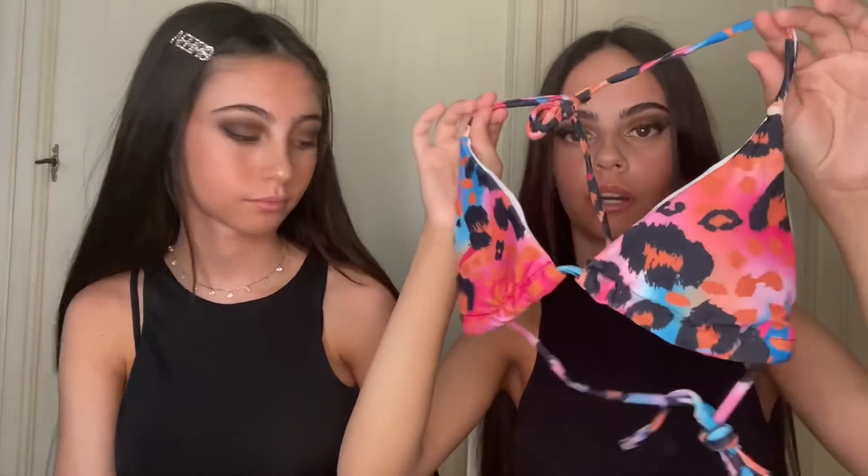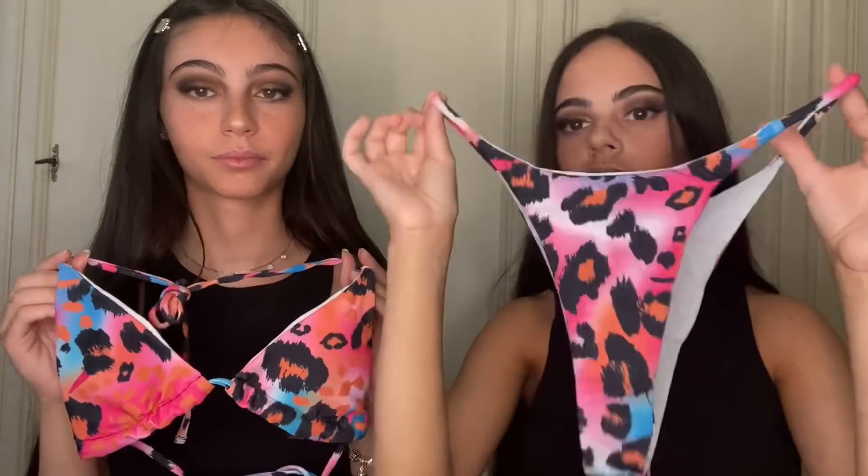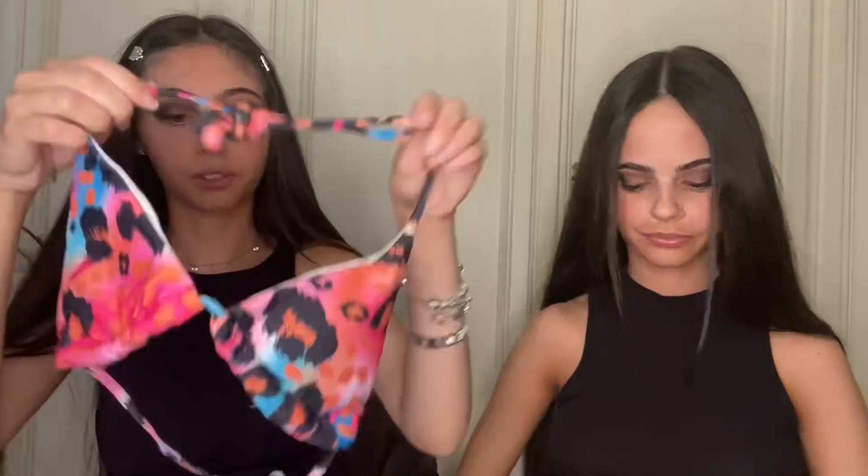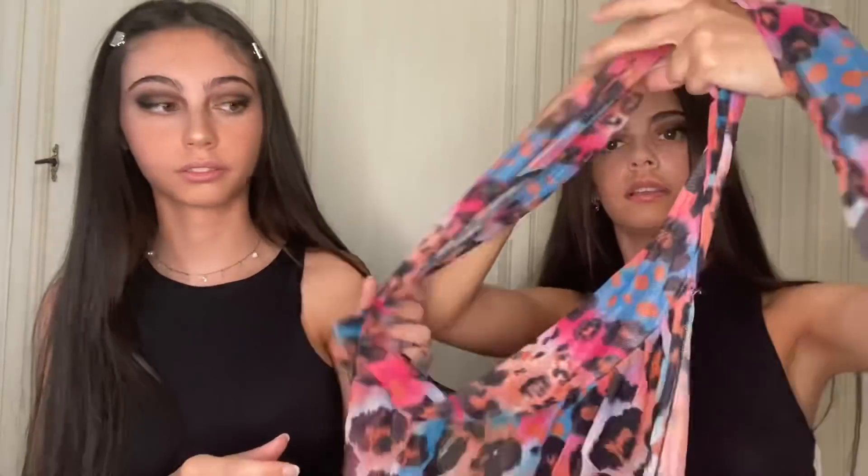Poi ho preso questo costume: è leopardato ma è colorato. Ed è a tre pezzi, quindi c'è anche il gonnellino. Sopra è un triangolino, la taglia è una M. E il sotto è fatto così: è sgambato e la mutanda è piccola. Molto bellina questa. A noi ci piacciono un sacco i costumi sgambati. E in più c'è questa gonna lunga che arriva fino alle caviglie praticamente. Poi devi fare il nodo di lato. Adesso vedete come mi sta.